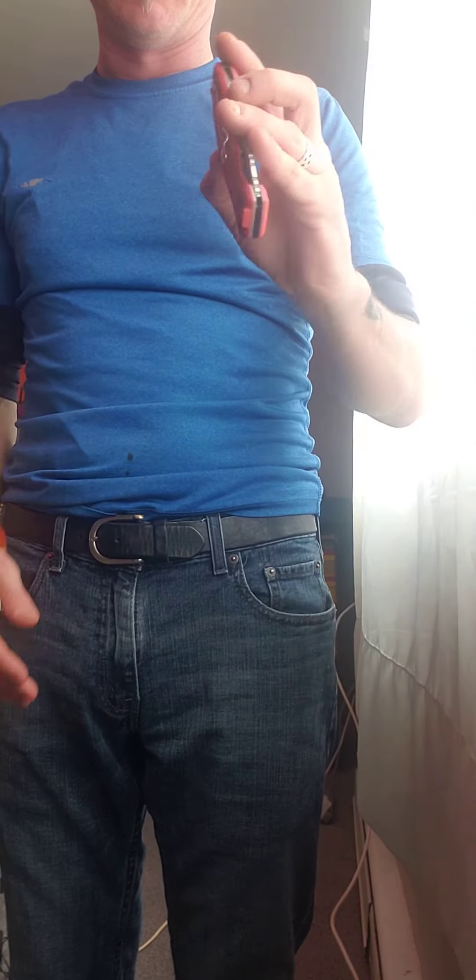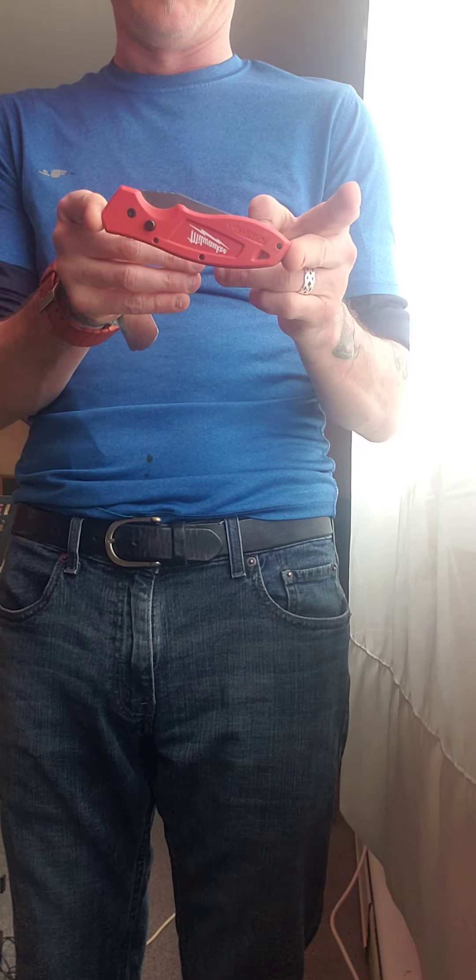I just came back from Home Depot where I went to buy a knife — and I bought a prohibited knife in Canada, legitimately, from a Home Depot. It's brand new, still tight on the clip, a standard knife — a regular folding pocket knife.